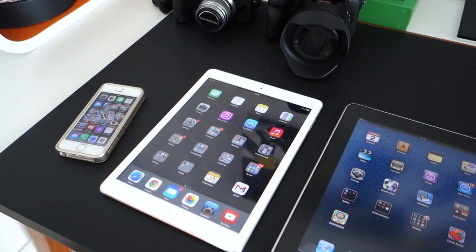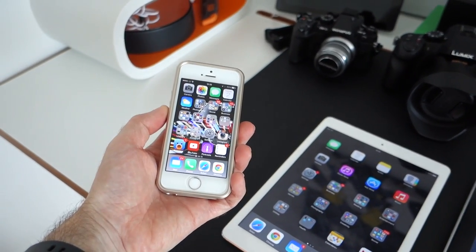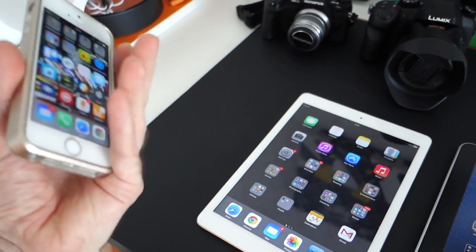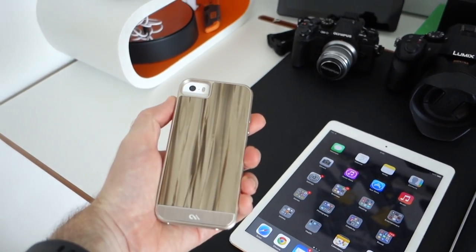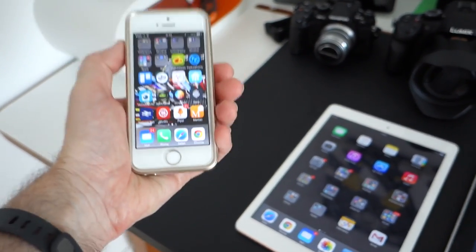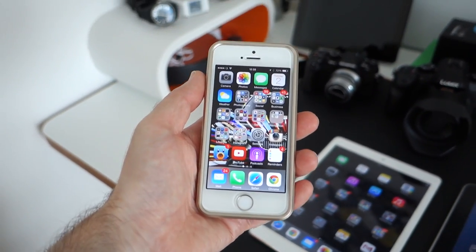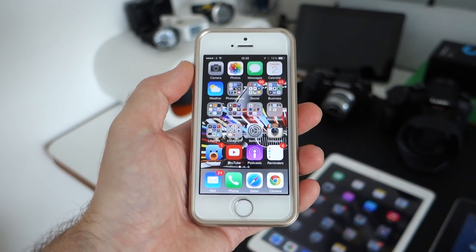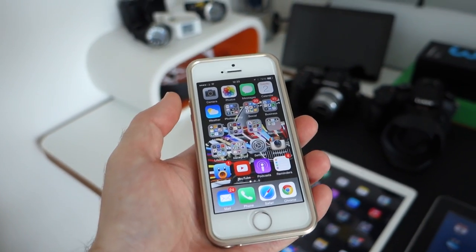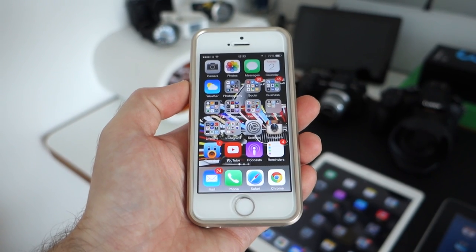Over here we have my iPhone 5s, white version. It's currently in this case — not an Apple product, but I get a lot of questions about cases. This is the Case-Mate acetate, a really nice case. Back to the hardware: the iPhone 5s is an amazing pocket computer — not just a smartphone. You can record videos, edit videos, edit documents, deal with emails, and social networking — so much more than just a mobile phone.